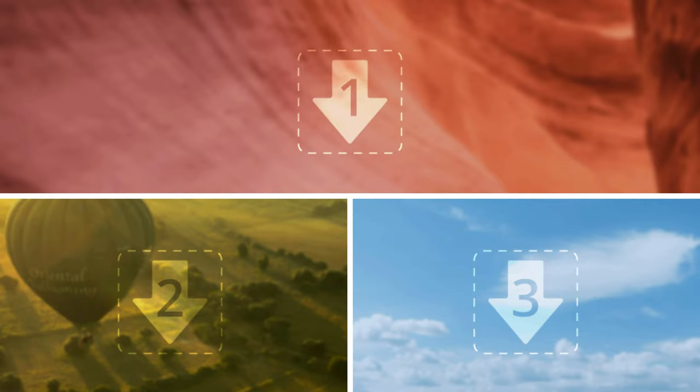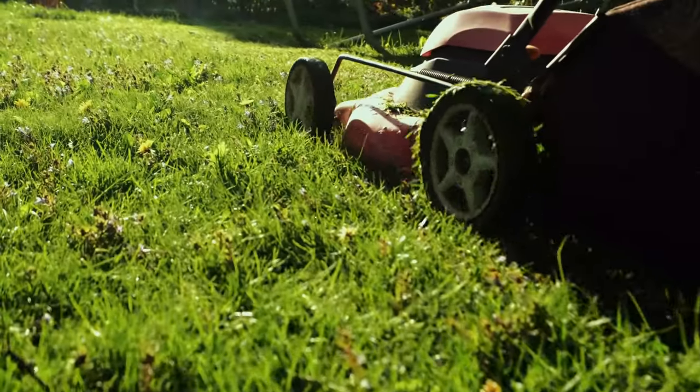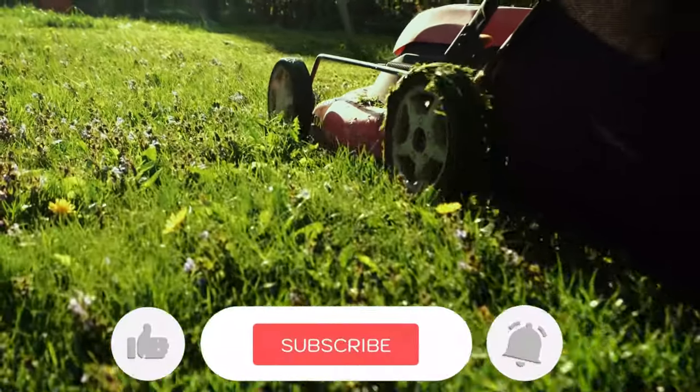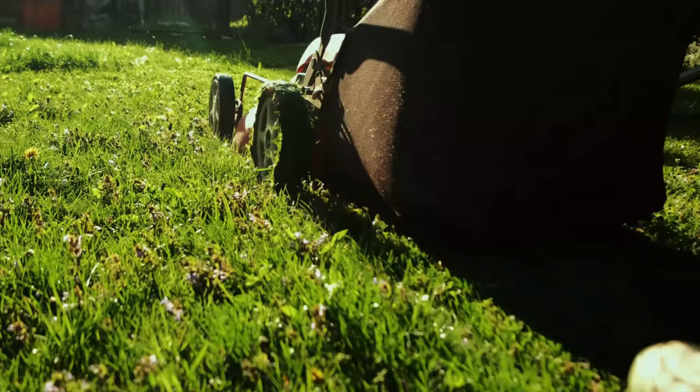Let us know in the comments which model works best for you and why. Thank you for watching. If you found this video helpful in any way, give it a thumbs up, and stay tuned for upcoming videos by subscribing to our channel. See you in the next one!